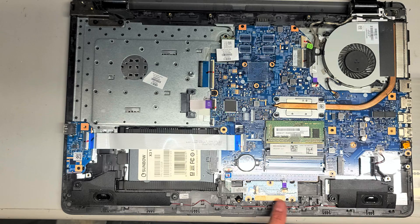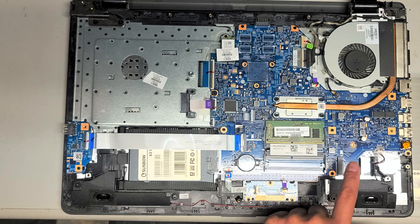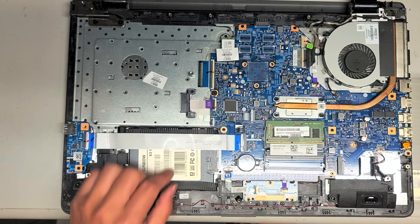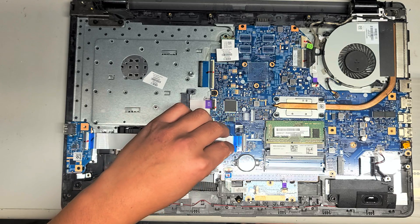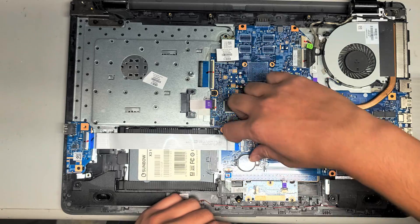I'm not going to take all this apart because the customer just wants an SSD upgrade and I don't want to risk messing stuff up. There's also an extra slot for another stick of RAM and an M.2 SSD slot here — I don't know if it supports PCIe NVMe, because sometimes in software it won't support it. To take the SSD out, we have to flip this latch for this connector, then pull the connector out. To put it back, you just slide it back in and put the latch back down.